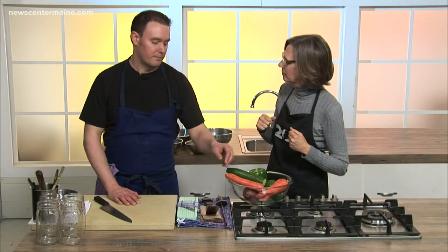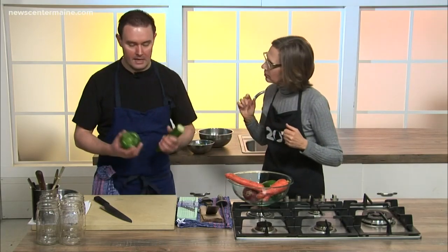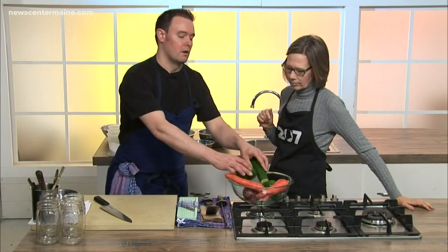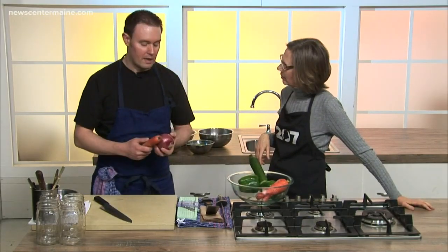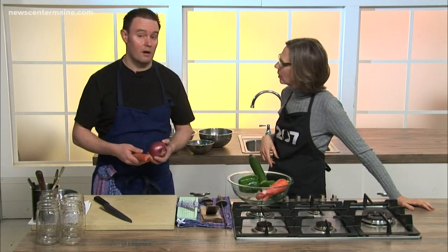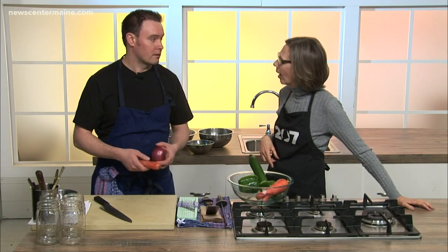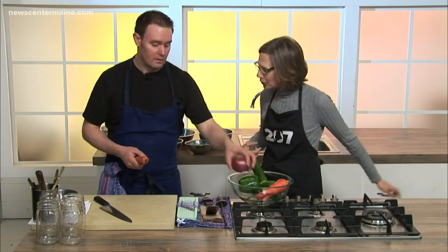Absolutely. You can use standard grocery store vegetables — cucumbers, peppers, carrots. You can hit up your local farmer's market. These today are from M&R Harvest in South Berwick — a great little small farm that we use. So let's get started.